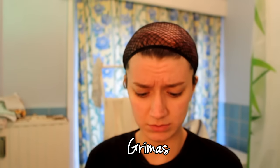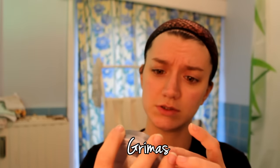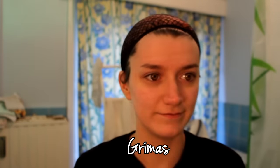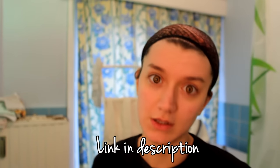The brand I'm using for my makeup is called Grimace, it looks like that. I don't think you can find it somewhere else than in Belgium or Holland, but you can find it on the internet on their website and buy it there.